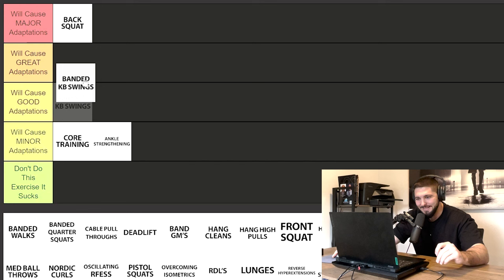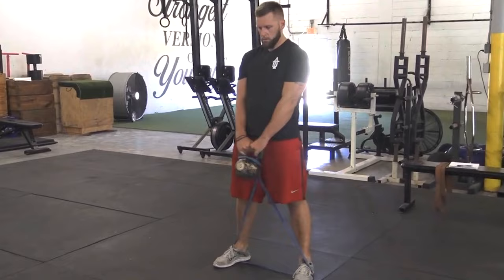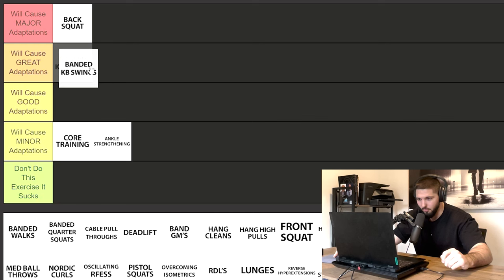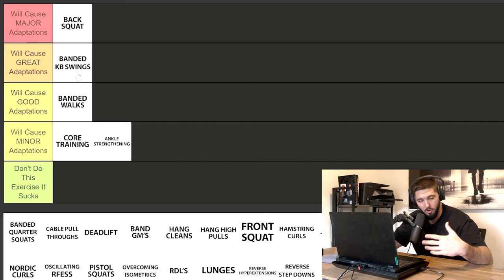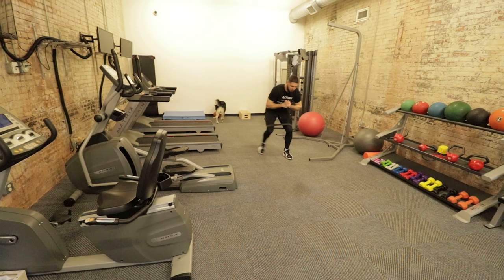Banded kettlebell swings — I was surprised how many programs included this. I'm stuck between good and great. It's great for the posterior chain, a good power exercise, and the band is great for the stretch shortening cycle. I'm putting banded walks in good adaptations, and because of that I'm moving banded kettlebell swings up to great adaptations. Those two can't be in the same category — banded kettlebell swings will get you many more gains than banded walks. However, banded walks are better than core training and ankle strengthening.